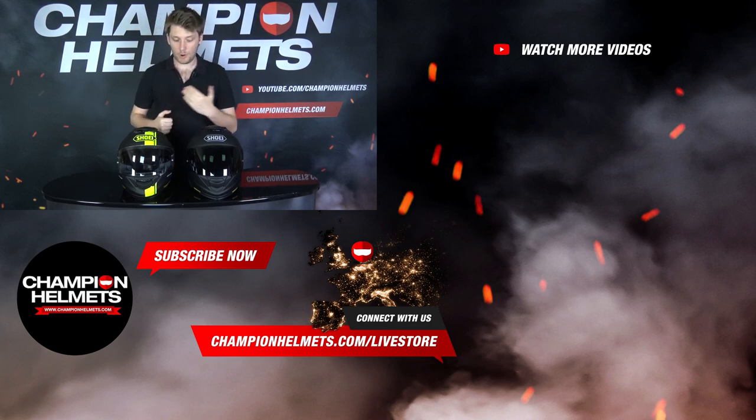If you want to learn more about both helmets or helmets in general, or want to see more riding reviews, subscribe to us on YouTube — we're going to keep putting this stuff out. Thanks for watching. I'm Chris from Champion Helmets and I'll see you next time.